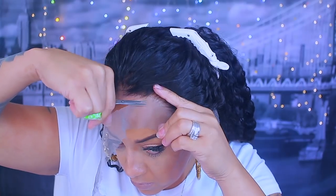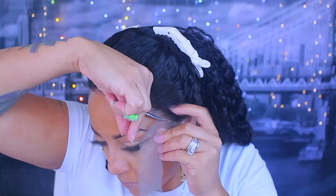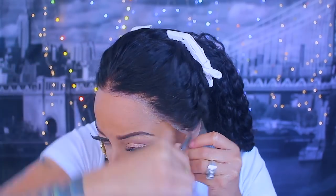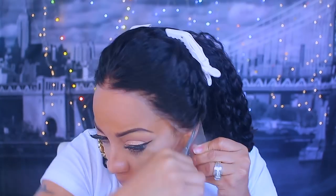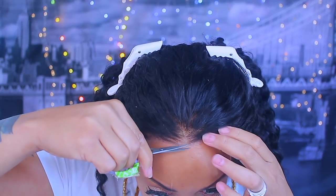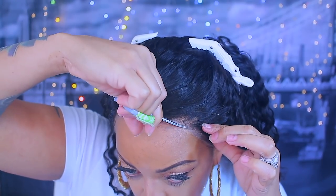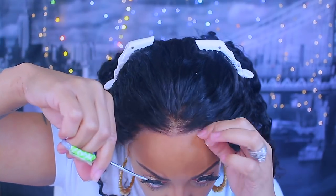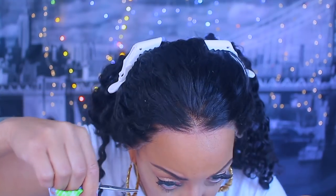This wig is super affordable — for 20 inches it was $162. The hair is so soft, you get 13 by 6 inches of lace parting, and the hairline is amazing. You're really not having to do too much. I barely pre-plucked because they basically do all the work for you.